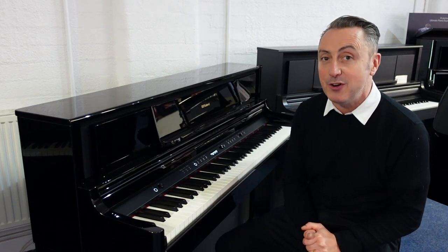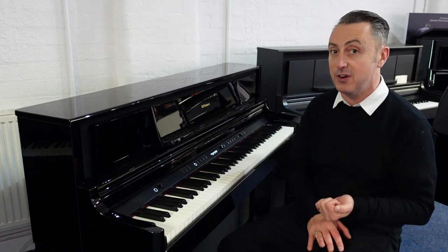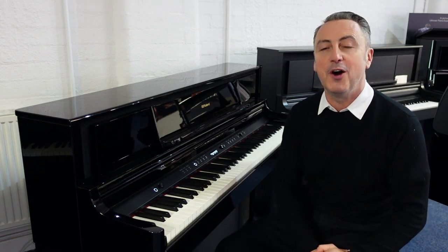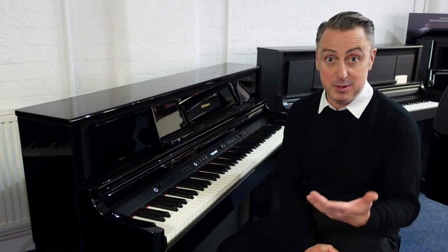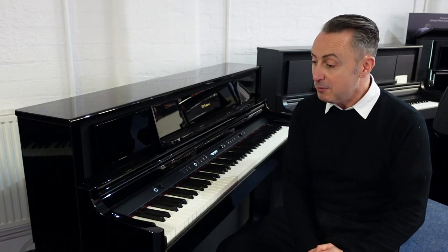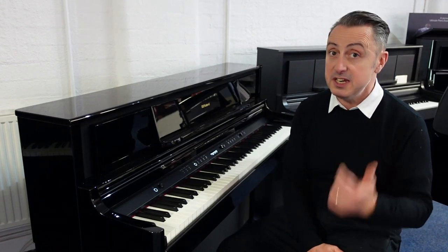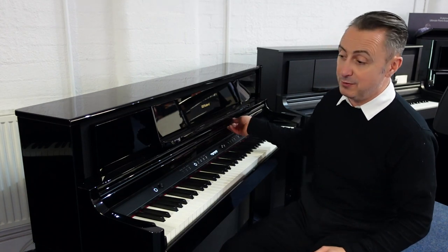This is the Roland LX705 — there are three in the range: the LX705, LX706, and LX708. They're all available on our Rimmies Music website right now, and here they are in our Rimmies Music Bolton store. If you want to come and see them you are more than welcome to have a try. You'd be amazed at the price — it's absolutely excellent value for money.